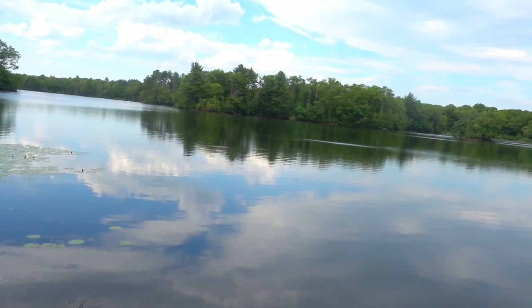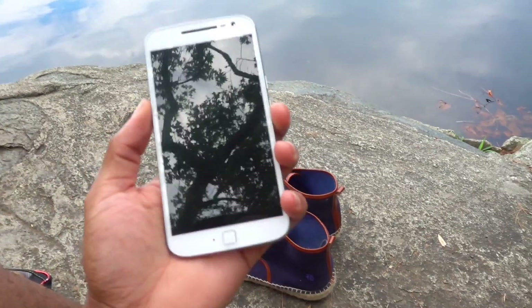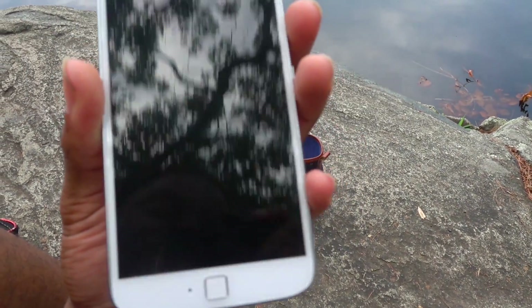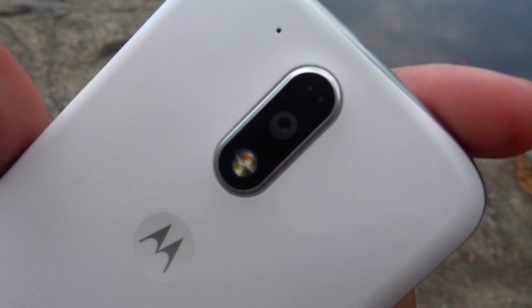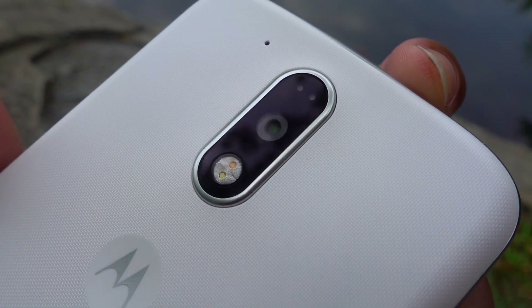I'm out here again at the park — I wish I was in the woods. We'll go in the woods later and take this Moto G4 Plus with us to see how it does in the dark with the flash, night mode, and all that. It's got a 16 megapixel camera with laser autofocus and phase detection autofocus.